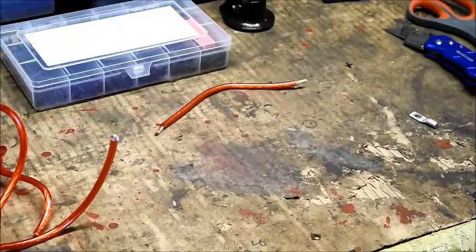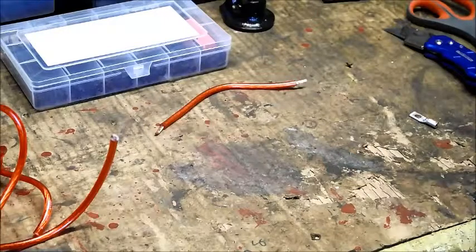This is a quick tutorial on how to make your own battery cables. This is what I found worked really well for me, and I also want to talk about different types of tools that can make your life easier.